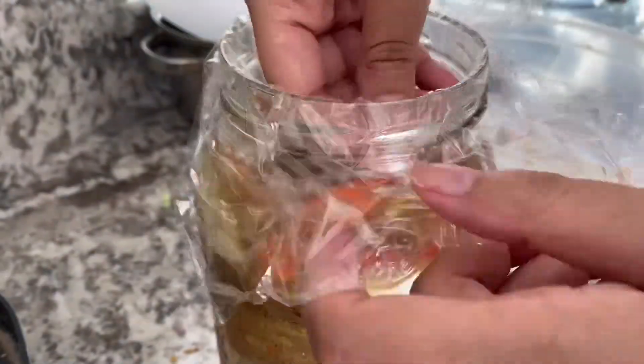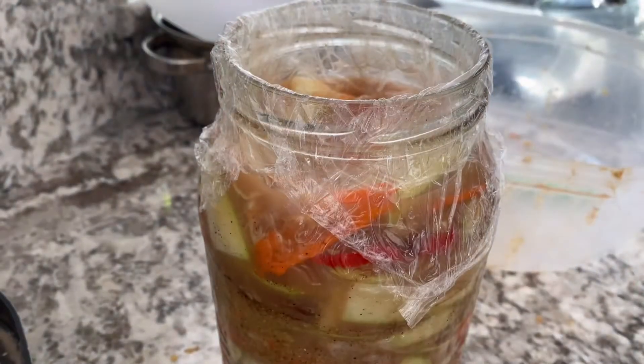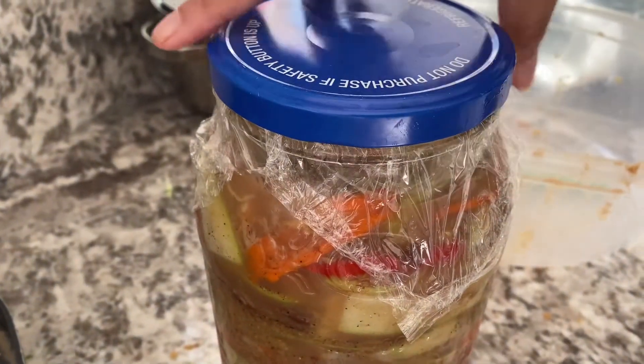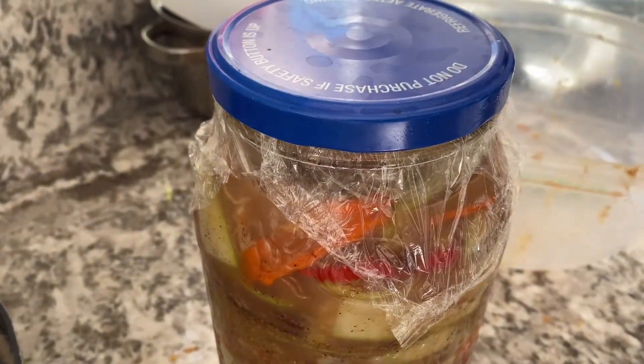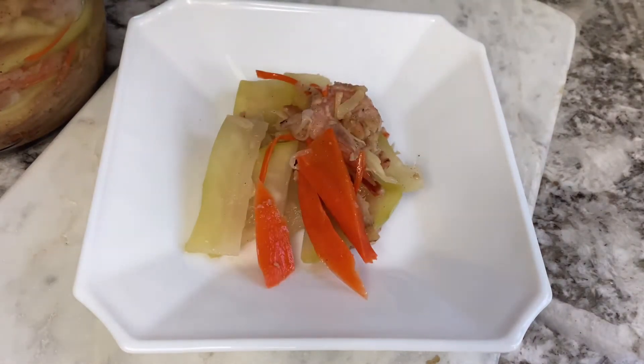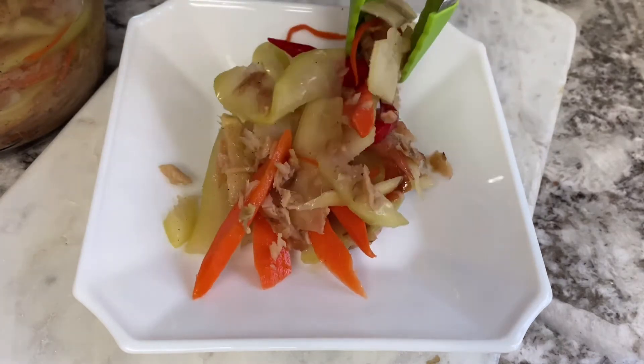Seal the jar with plastic wrap or saran wrap and put the lid on. Let it ferment about another 3 to 4 days away from the sun. After 3 or 4 days of fermentation, the papaya should be sour. Store it in the fridge — it lasts for weeks or even months. The older it gets, the more sour the papaya will get. The papaya should be crunchy and crispy.